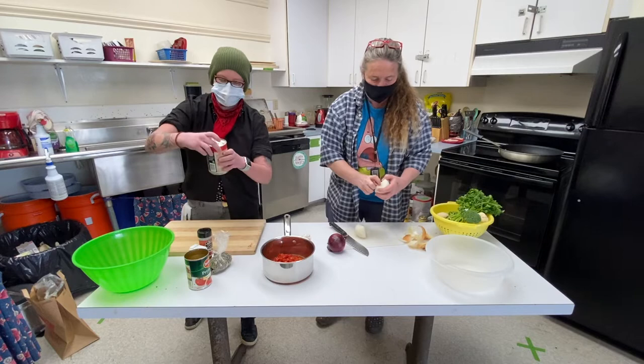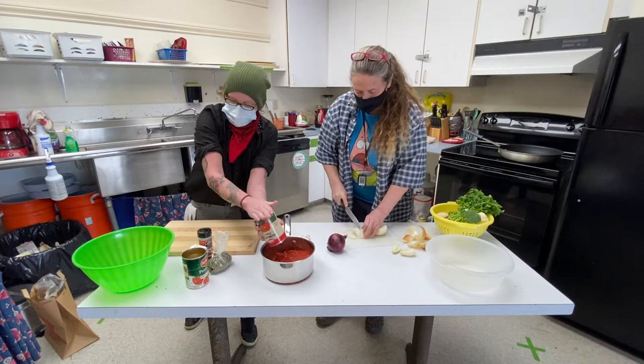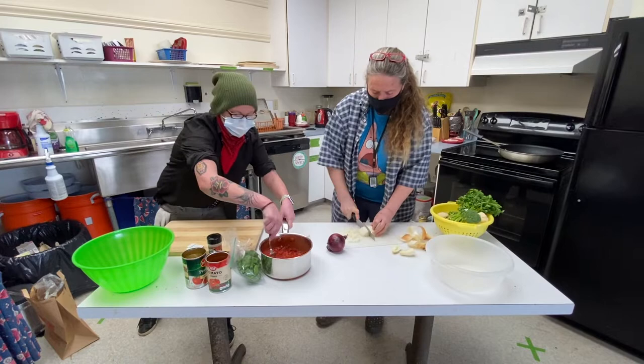I'm going to add a can of tomato sauce because we don't want it too chunky. I'm going to grab a spoon and kind of stir it up. That's looking really good — what do you think, Lori?